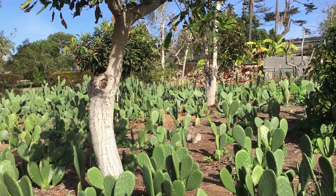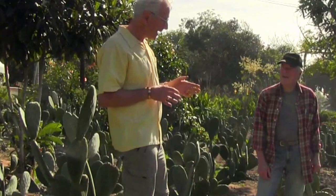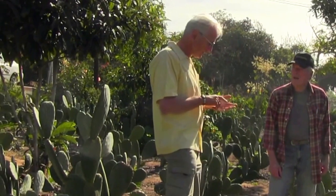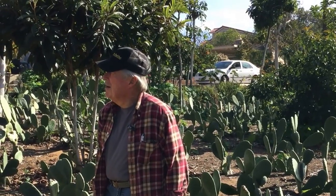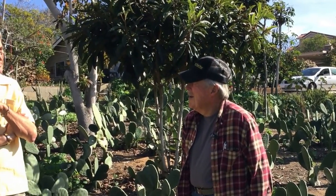Your harvest period during the year for commercially viable pads — for how long and which months? I would say for sure between April and October — five or six months.